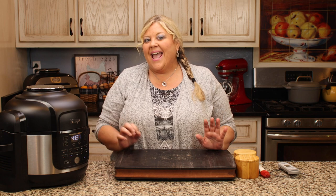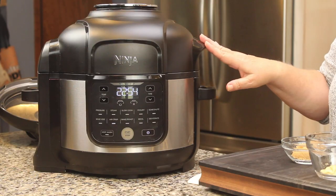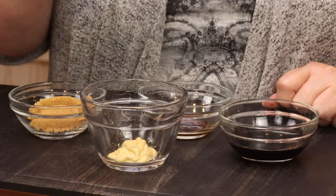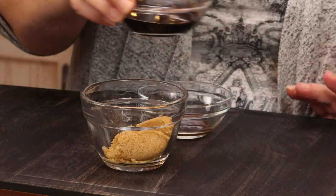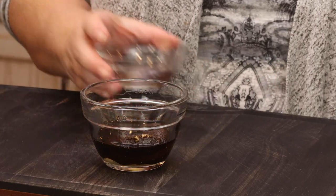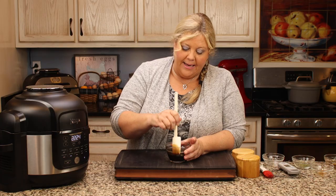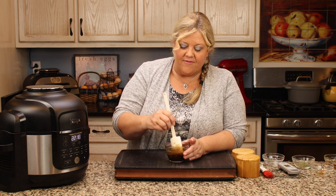At the 30-minute mark we'll start glazing the meatloaf. While we wait, let me mix up the glaze. It's super easy: half a tablespoon of Dijon mustard, two tablespoons of brown sugar, two tablespoons of balsamic vinegar, and one teaspoon of apple liquid smoke. Mix that together and we'll brush it on the meatloaf once we check the temperature — not every five minutes, just toward the end.